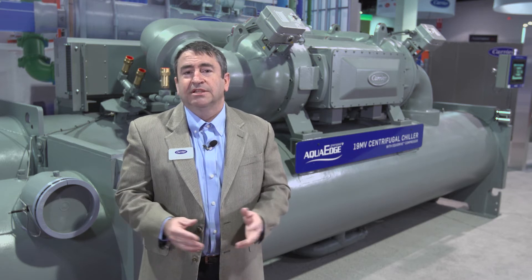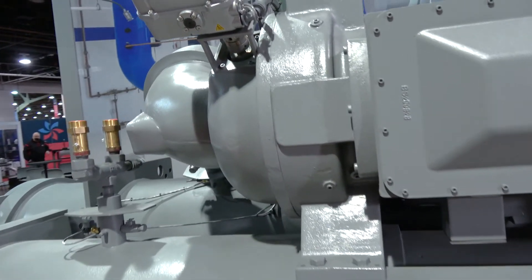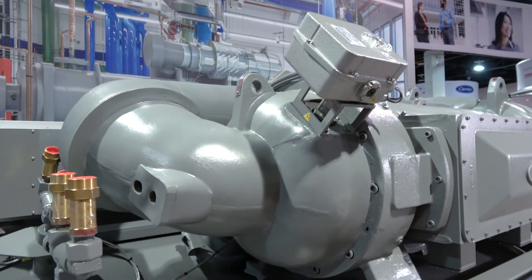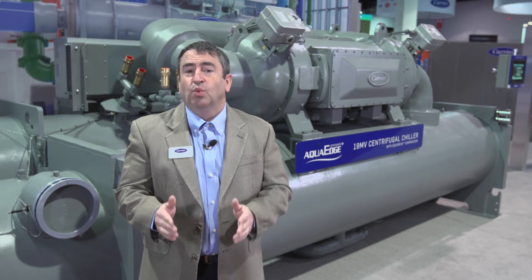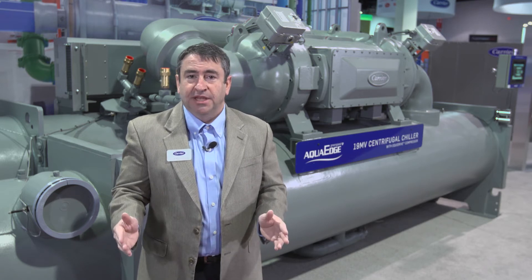The heart of any chiller is its compressor. The 19MV Equidrive compressor delivers more — more operating range and high efficiency at design. The 19MV boasts impressive efficiency with full load KW per ton as low as 0.52 at ARI conditions and IPLV as low as 0.31. The 19MV allows operation with condenser water as cold as 40 degrees entering or condenser water as warm as 95 degrees entering, from 10% to 100% load.